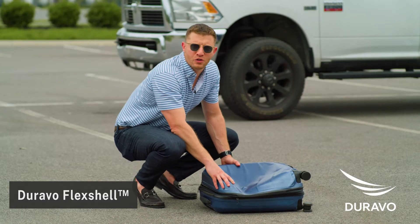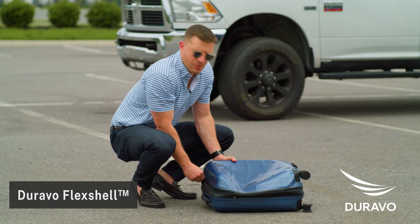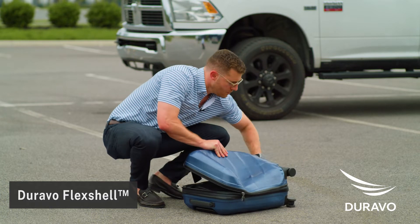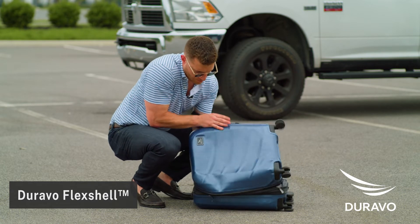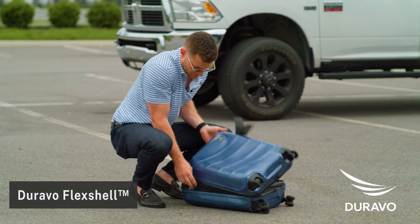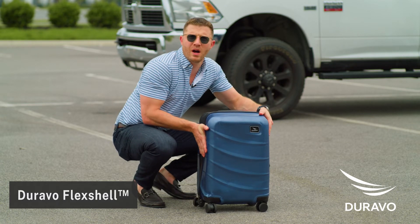We are here with the new Duravo flex shell suitcase. Took a little bit of a dent, zippers are good, shoes are good — pop this out. Held up pretty well.